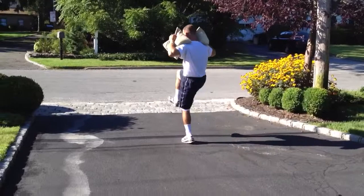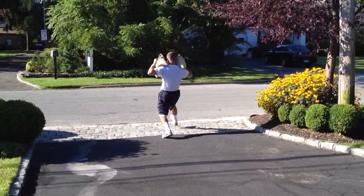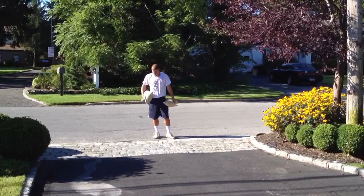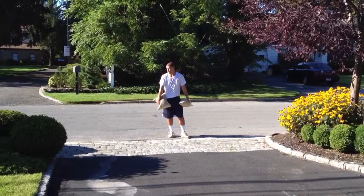Chris does a nice job. He's going to play some baseball at Fairfield University. He's an outfielder. Very hard worker. Worked with him for about a year and a half. Dedication is outstanding. Does all the right things. Academics are outstanding. Just a really great guy.